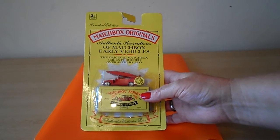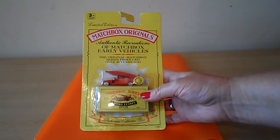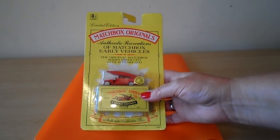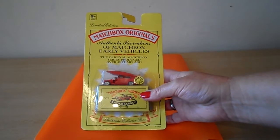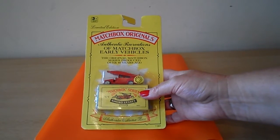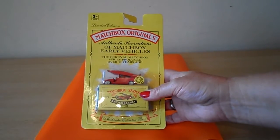Hi there guys, this is Tracey here and welcome to our channel. I wanted to share with you today a limited edition of Matchbox Original, authentic recreations of Matchbox early vehicles. The original Matchbox series produced over 40 years ago.